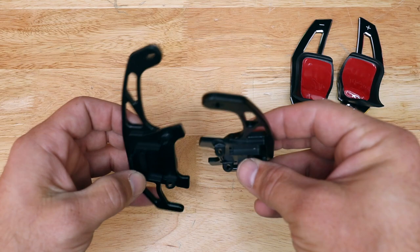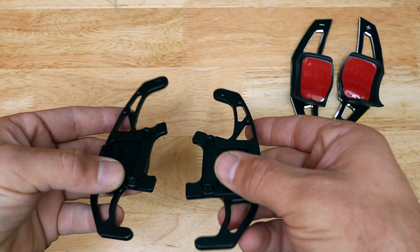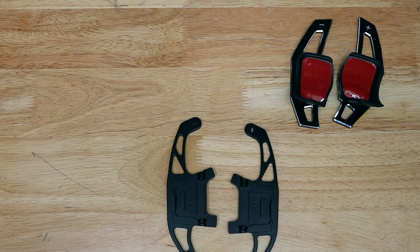The next cheap set I got are these — picked them up off eBay for about $26, took three or four days to get. These replace the entire factory button. There's a pin that we'll have to remove on each side to remove the factory one and install these.